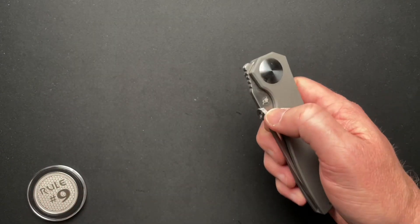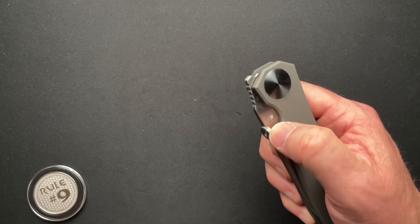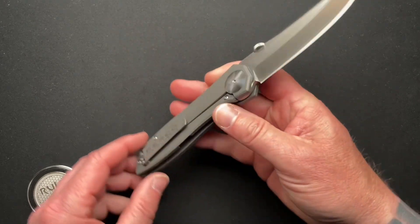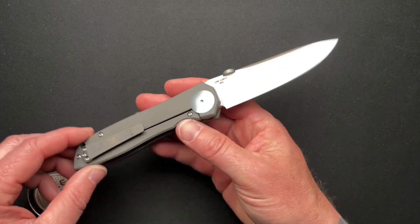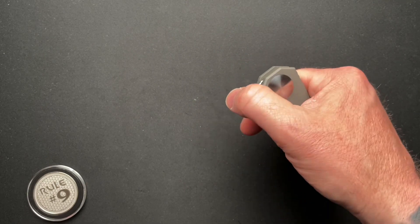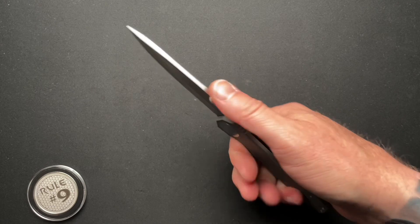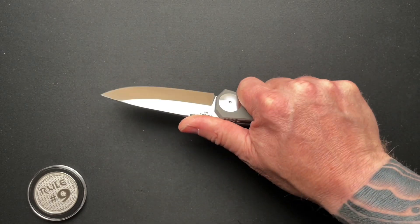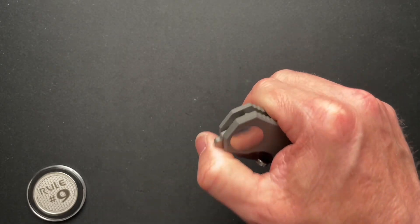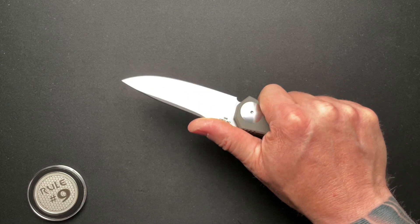It is a thumb disk, which is not generally my favorite deployment method, but this thumb disk is done super well. It also is a front flipper, which again is not my favorite deployment either — I just don't get it, I'm not sure what the appeal is necessarily. But we're not talking about deployment methods here, we're talking about a cool knife.